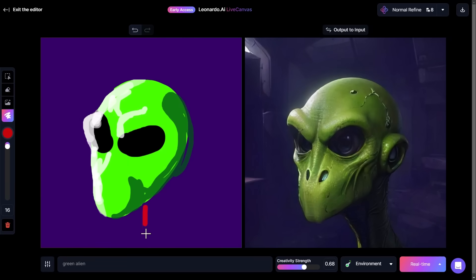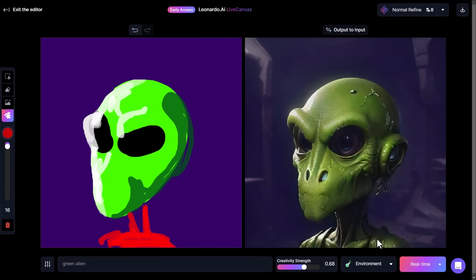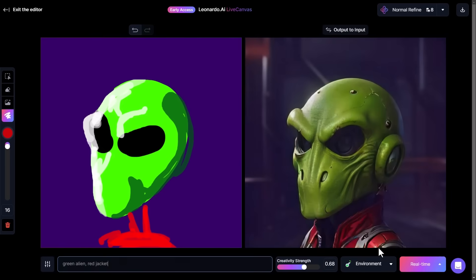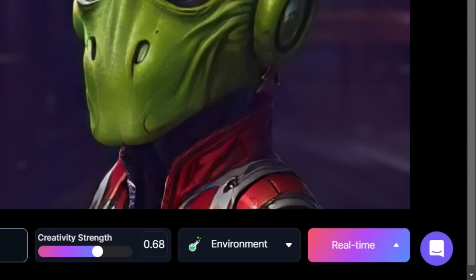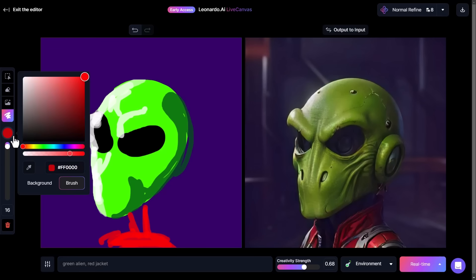I can give it a red body down here — it's still made it green — but I can type 'red jacket' in the prompt and it'll add a red jacket. One thing to also note: over here we have real-time mode, which is a premium feature and updates at a higher frame rate, versus interactive mode which updates after every brush stroke. You can choose which speed suits you best, but for the fun of it we'll leave it on real-time.